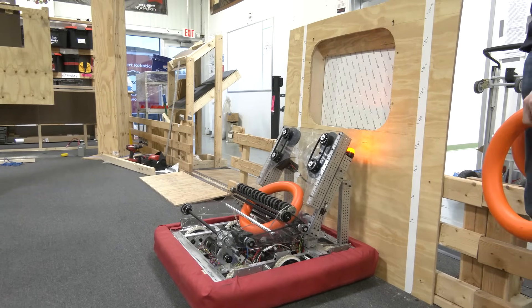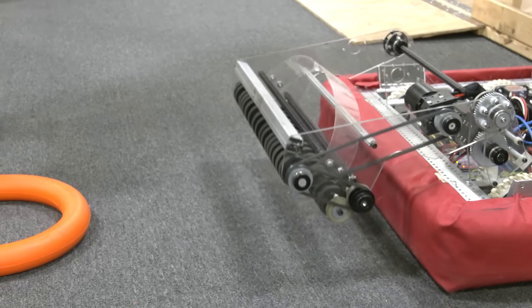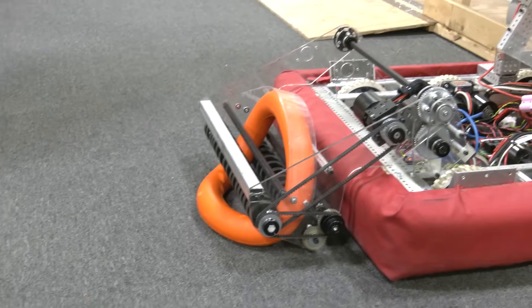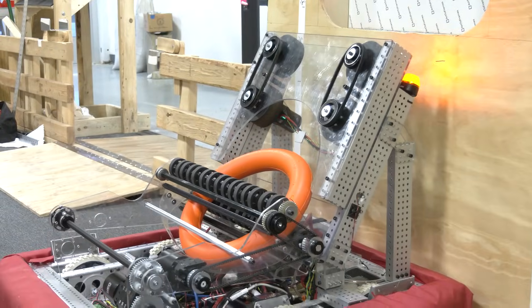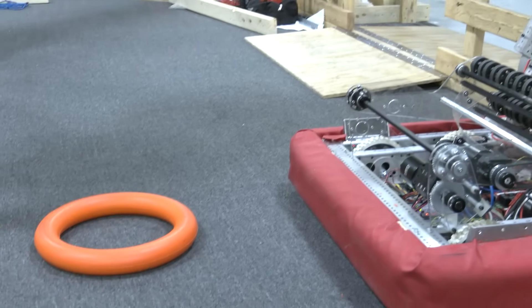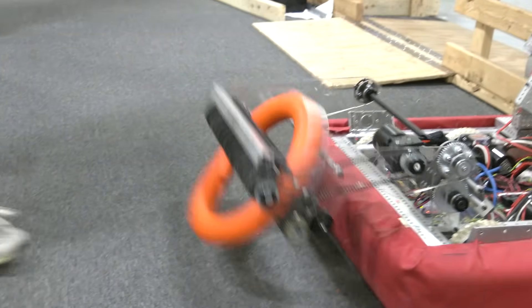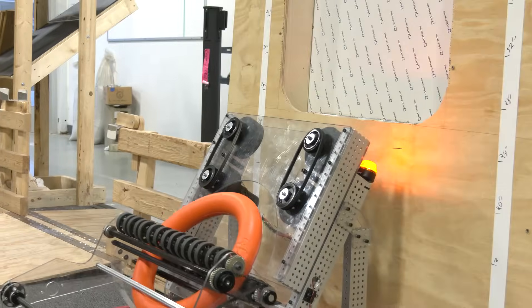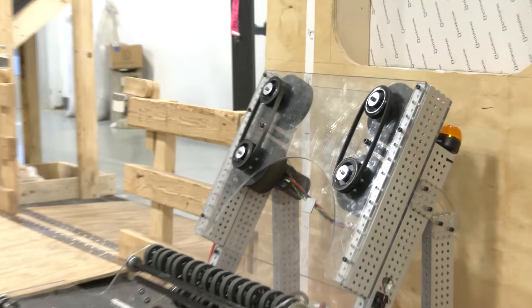Maybe with more time and more dedication there can be some more consistency achieved here. But with our short time, this is kind of the consistency we've achieved with our shooter in the amp. We'll do one more. Even with the note coming in from our intake at a couple different positions, we can still get it in there.